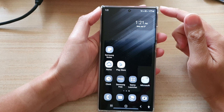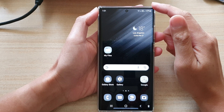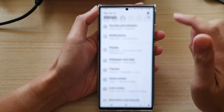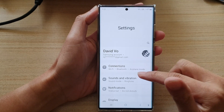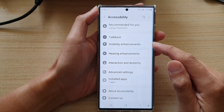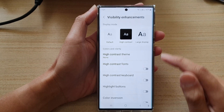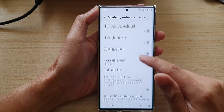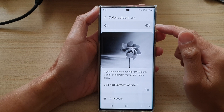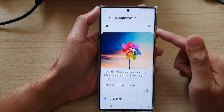First, go back to your home screen by tapping on the home button at the bottom of the screen, then swipe down at the top and tap on the settings icon. In settings, go down and tap on accessibility, then go down and tap on visibility enhancements. In here, go down and tap on color adjustment — turning off color adjustment will allow you to return the screen back to a color mode.